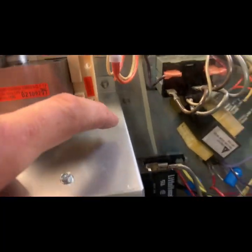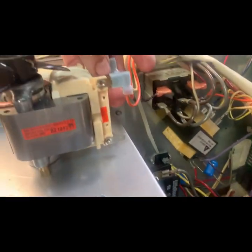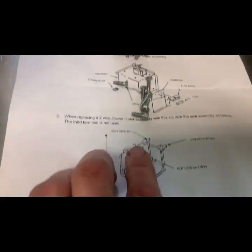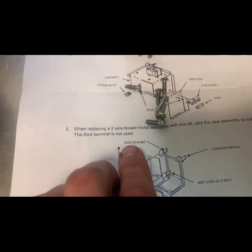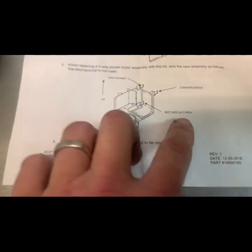There are two versions of these ovens: some of them have three wires running to the fan, some have two. It explains if you're running a two-wire system where you just have an orange and a white they go on the top too, and if you have a three-wire it's different.